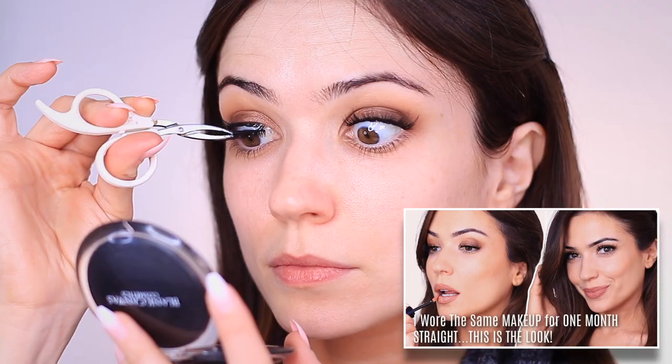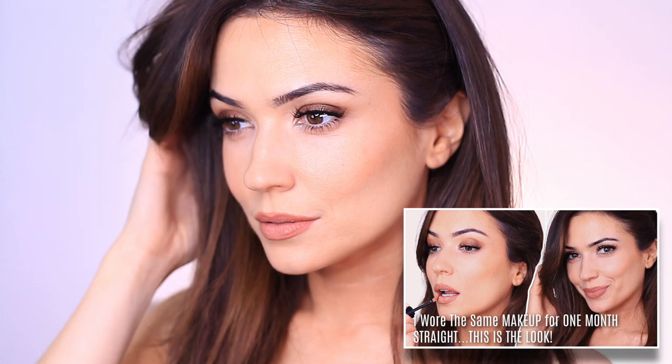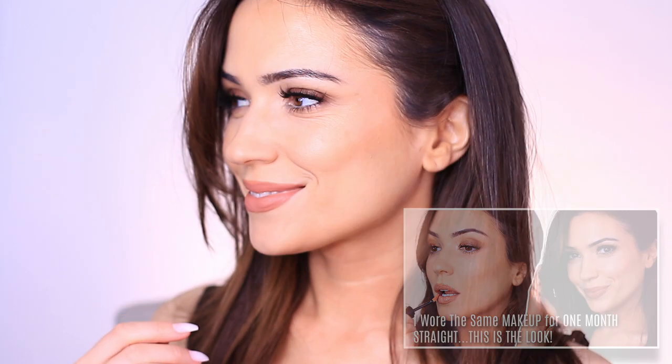If you've been following my channel, you'll know that I uploaded this makeup look recently. It was a makeup look that I wore every day for a month, and I absolutely love this look. But I wanted to see how this would look on somebody else. My sister decided to volunteer for this.